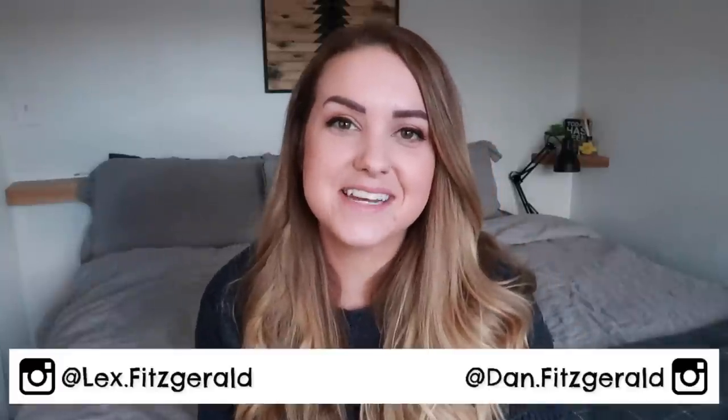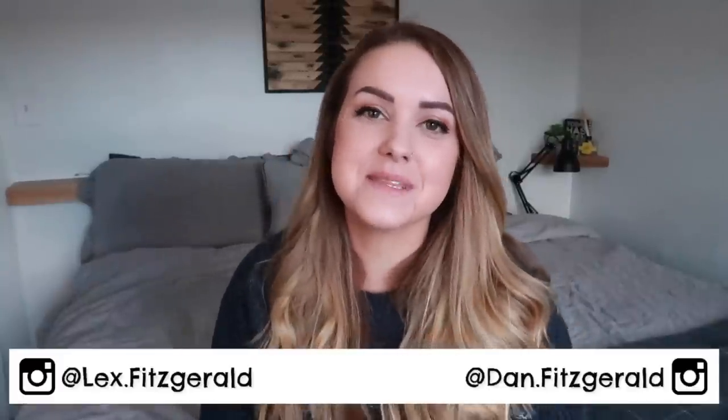Hi everyone and welcome back to my channel. So today we are going to be doing the highly requested review of the new Mockingbird modular stroller. Now if you guys are not familiar with this company, which I actually wasn't until a few of you brought it to my attention, it is a new stroller company that is hitting the market and it went viral.